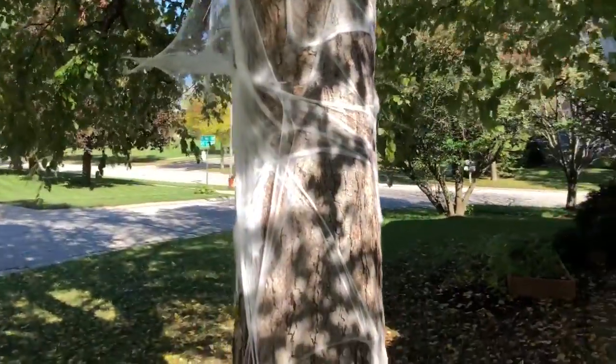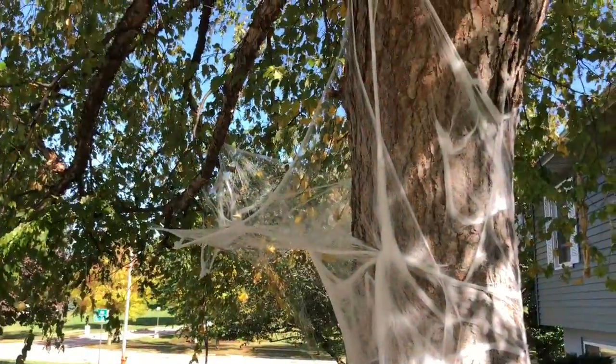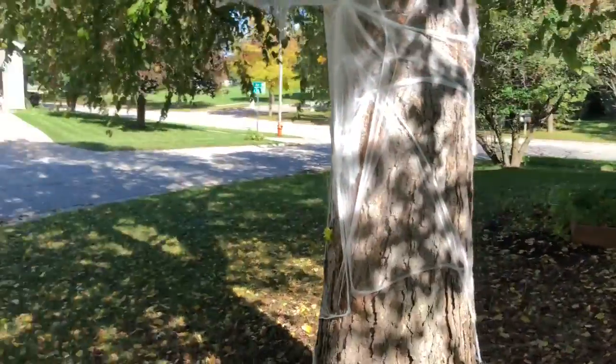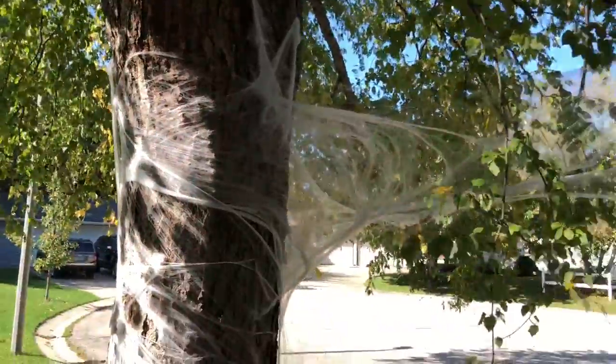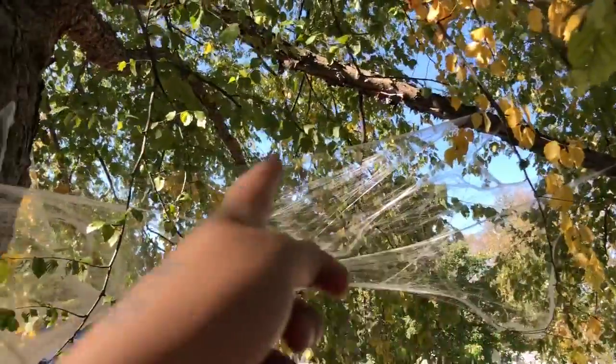Hello, good afternoon. So I guess we're going to be done here after this. My daughter put spider webbing up. We haven't quite finished it, but let me show the other side of the tree. We haven't finished it yet, but we have spider webbing up onto this branch over here.